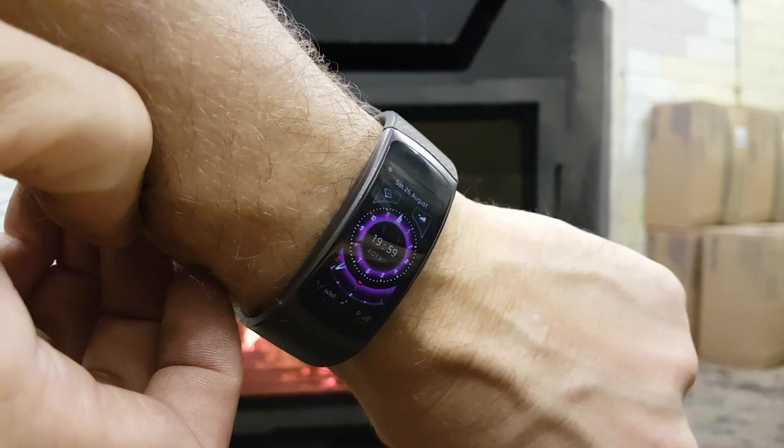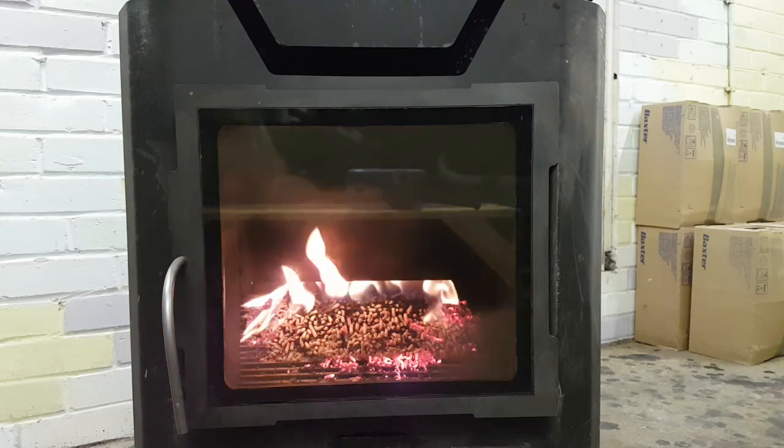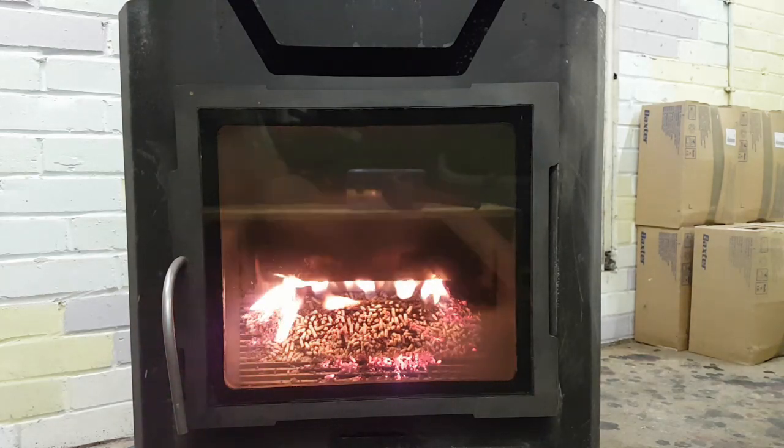Okay, it's eight o'clock — that's the next update. That's how it looks after six hours of burning.